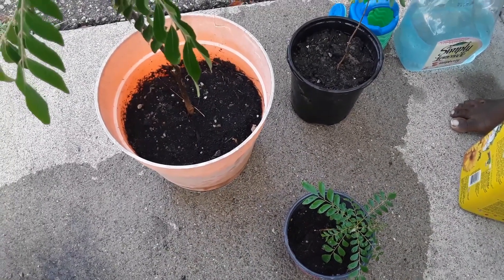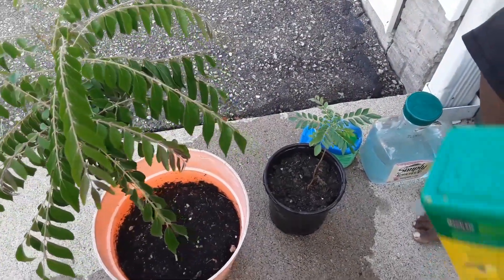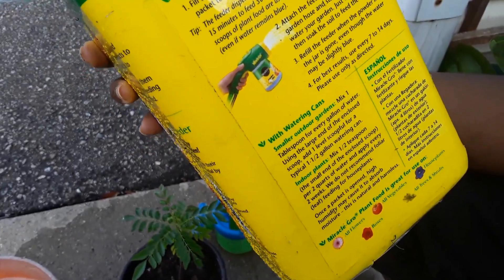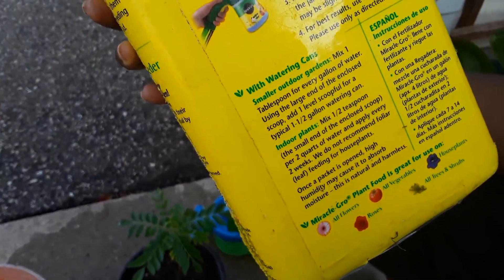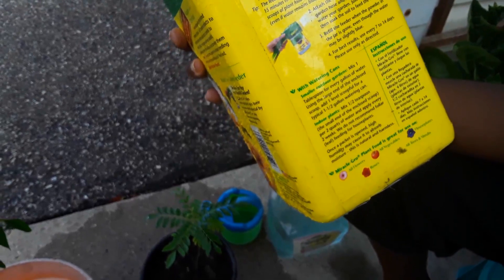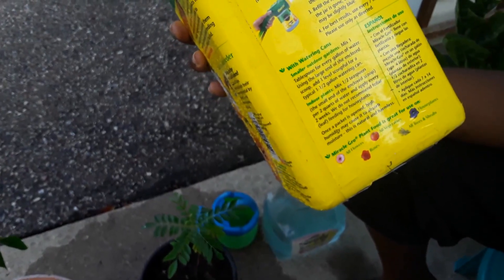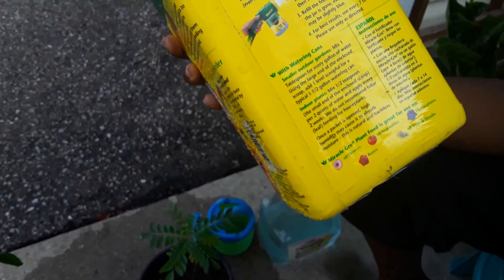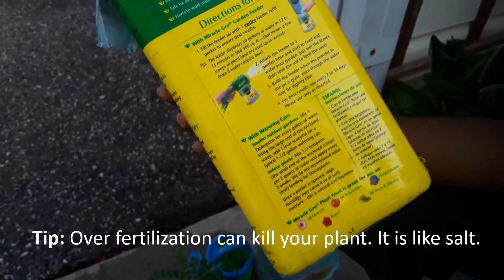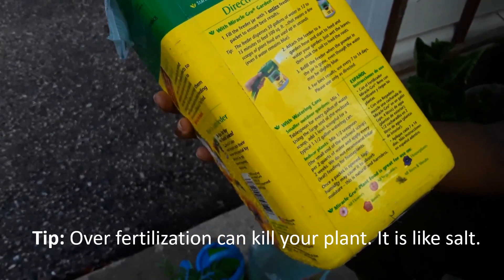One very important thing to remember: over-fertilization can kill your plants. Always follow the instructions on the package — whatever formulation of Miracle-Gro you use. Anything more than the recommended amount will kill your plant. Fertilizers are essentially salts, and if too much salt is added to the soil it will draw water out of the plant's roots, causing it to shrivel and die. Fertilizer must be applied with water and at the correct amount as shown on the label.